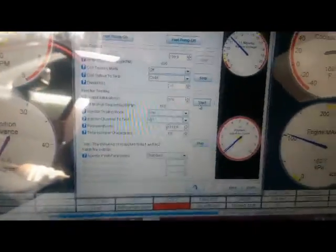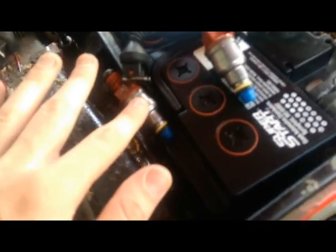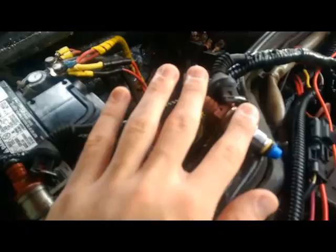This is the fuel injector testing. I'm going to do 10 seconds. I have them going really slow right now. This one's clicking. That one's not. That one's not. That one's clicking. That's channel 1 — it's 1 and 4. Now injector channel 2, which should be 2 and 3. Not clicking. Is clicking. Is clicking. Not clicking. Those sound healthy.